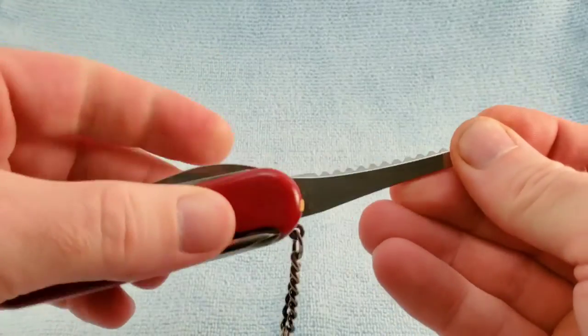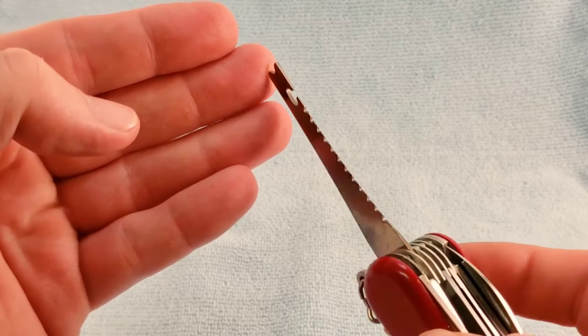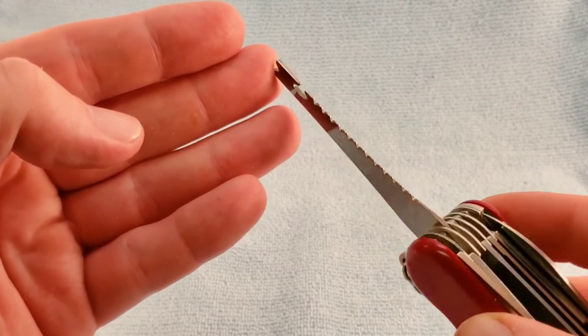The Wenger style fish scaler with the single bevel, the fishing line guide, and the hook disgorger.